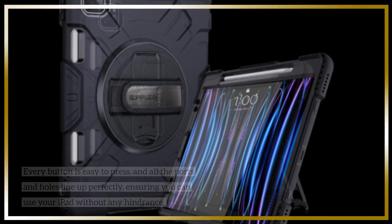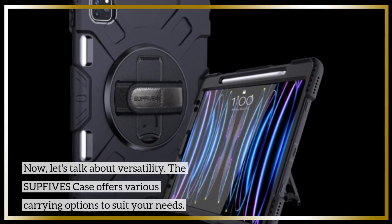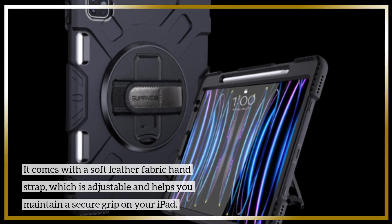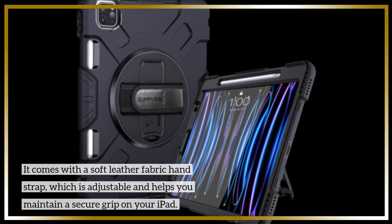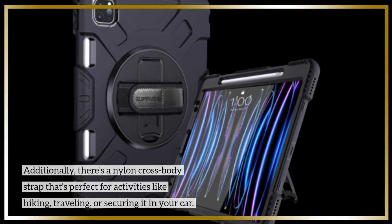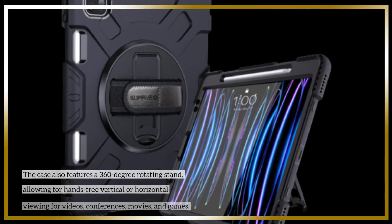The SUPFI VES case offers various carrying options to suit your needs. It comes with a soft leather fabric hand strap, which is adjustable and helps you maintain a secure grip on your iPad. Additionally, there's a nylon cross-body strap that's perfect for activities like hiking, traveling, or securing it in your car.